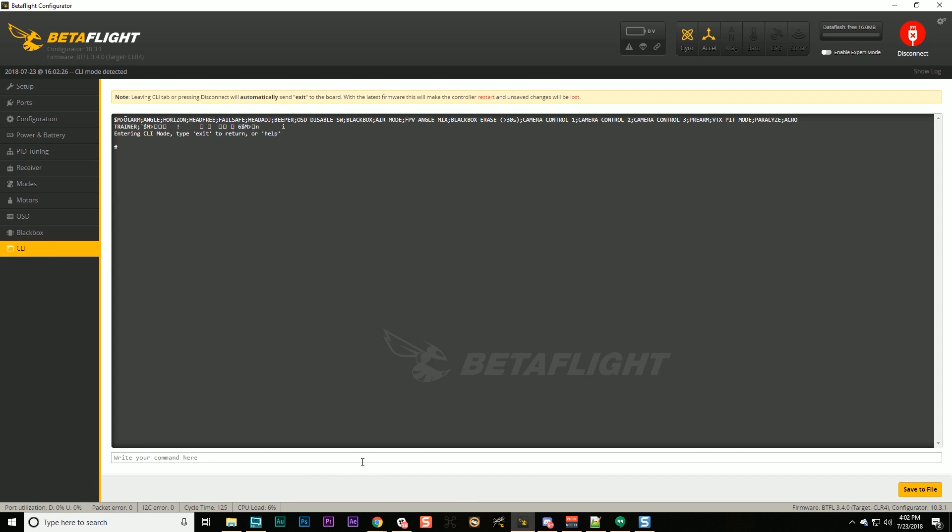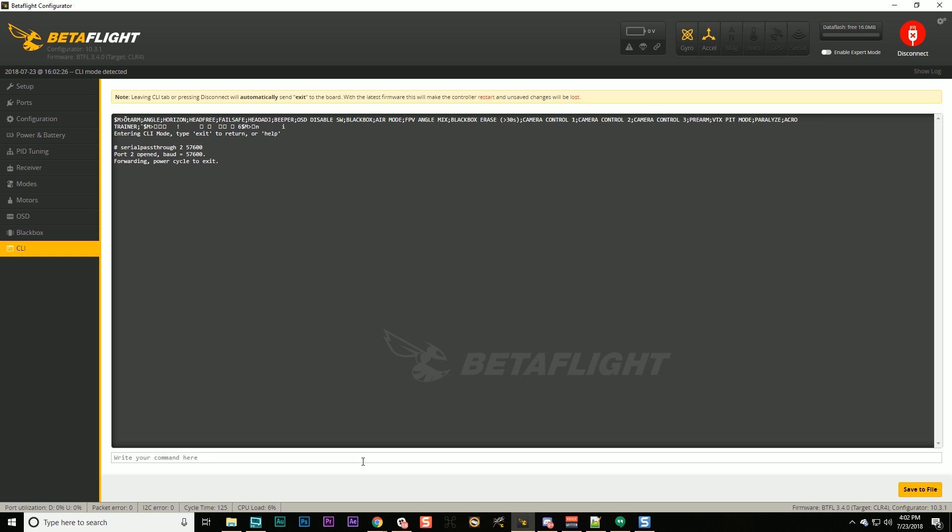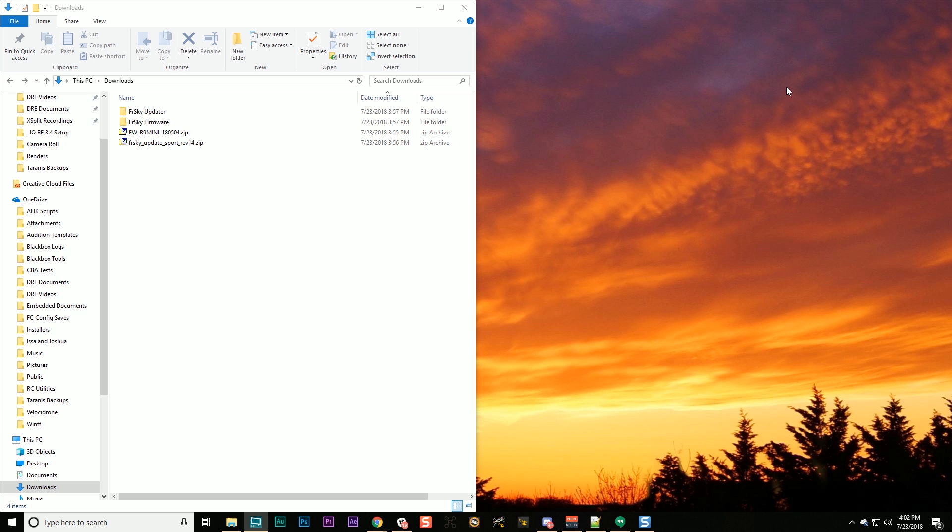In my case smart port is on UART 3. I'm going to go to the CLI and type 'serial passthrough'. I'm going to pick the UART number minus one — so I was on UART 3 and I'll type 2. If you were on UART 2 you'd type 1; UART 6, you'd type 5. I'll type 'serial passthrough 2 57600' — that's the baud rate. You should see 'port 2 open baud = 57600'. At that point, close the configurator completely but do not power cycle the flight controller.